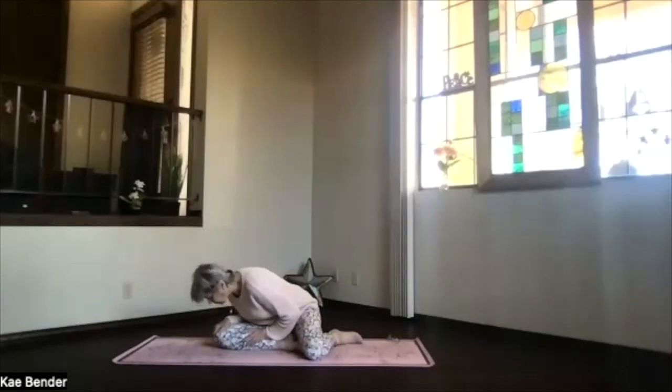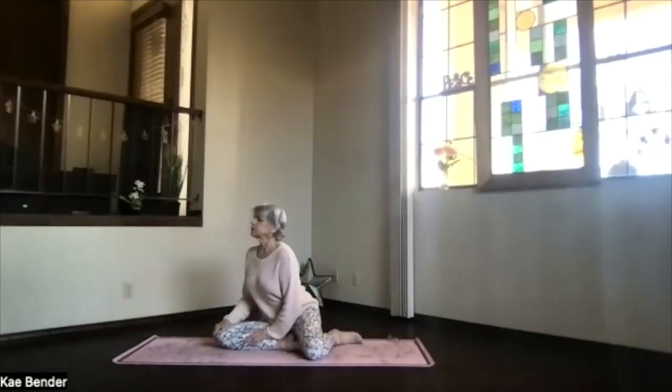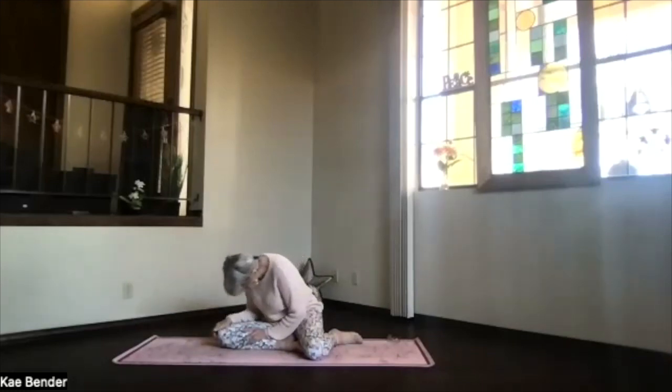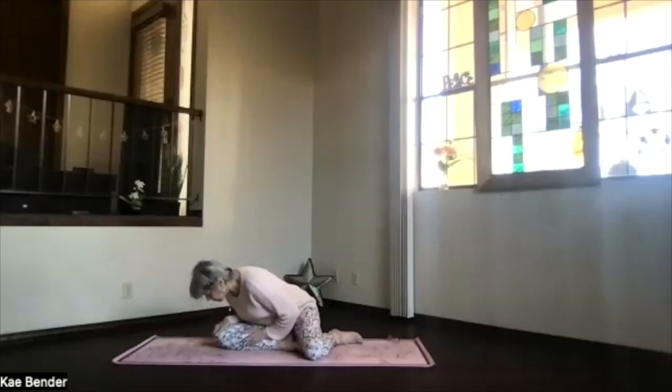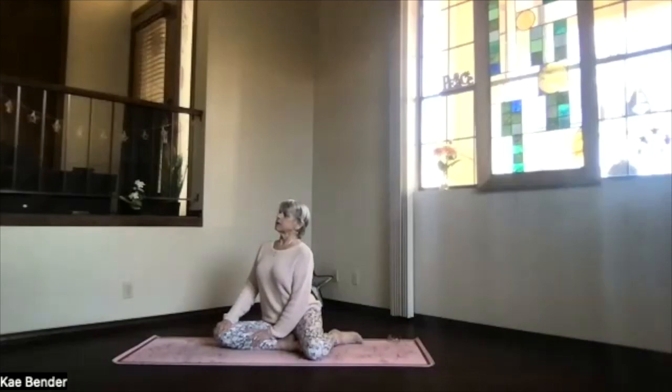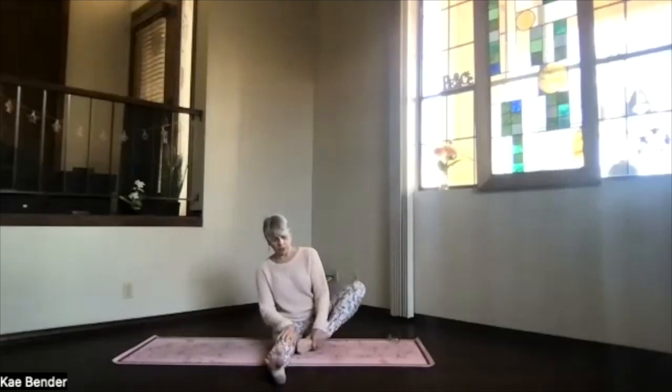Lengthen your breath, breathe at your own pace, feeling the spine, feeling the lungs, just allowing the breath to deepen. The next time you come up, exhale and turn back to center. You're in your seated floor position — bring those legs back into staff position. Stretch up through the spine, exhale, and then bring the foot to the other thigh.